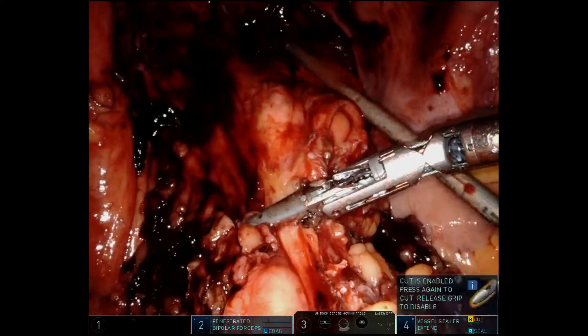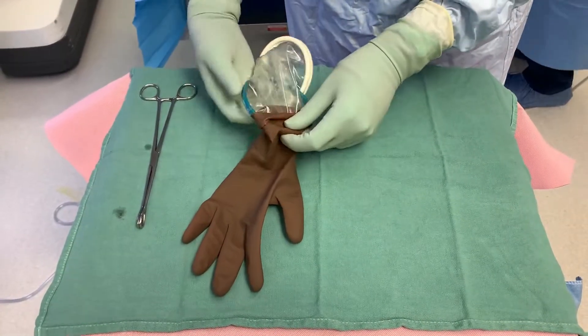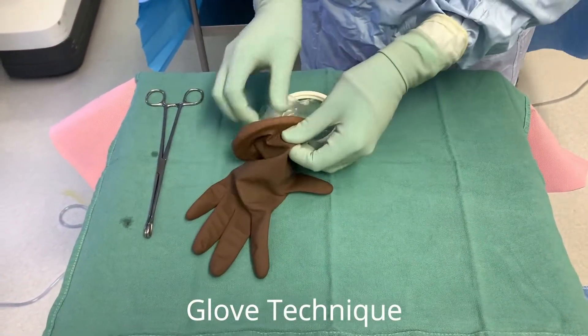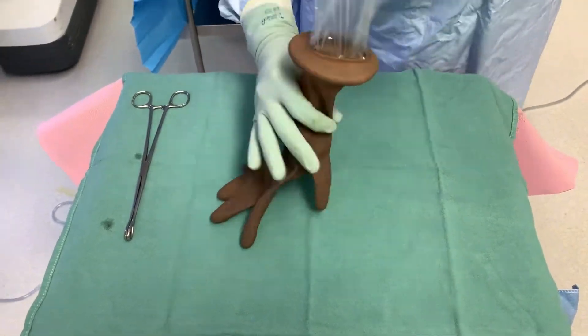We are now getting ready to extract the specimen. Here is the glove technique that we use in order to mitigate aerosolization of the pneumoperitoneum into the atmosphere in the operating room.